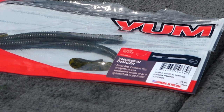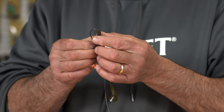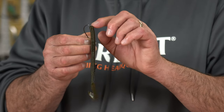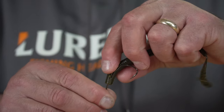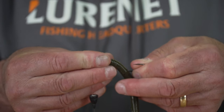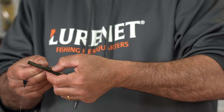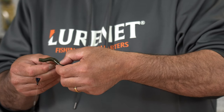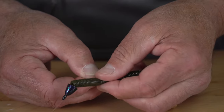I'm rigging a Yum Thump and Dinger right now. I go right in the center of the worm and push it in just till it goes past the barb to where the hook starts to bend. I poke it through, slide it down the hook shank, turn the hook over so it's nice and straight, then use my thumb as a measuring tool to pull the worm forward and put the hook point right inside the worm so it's nice and straight.